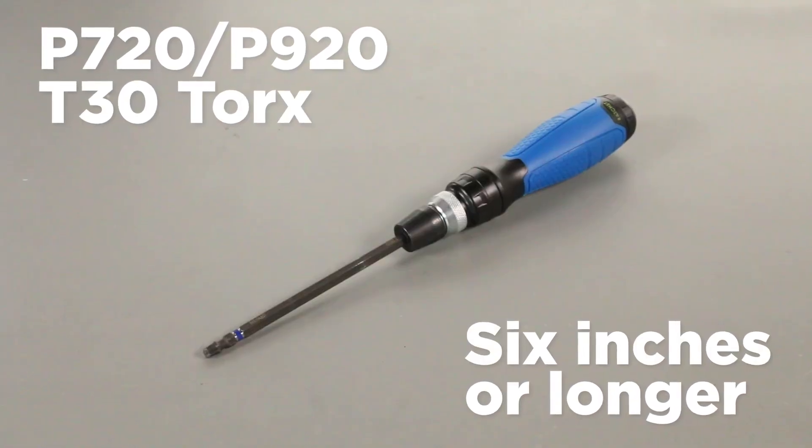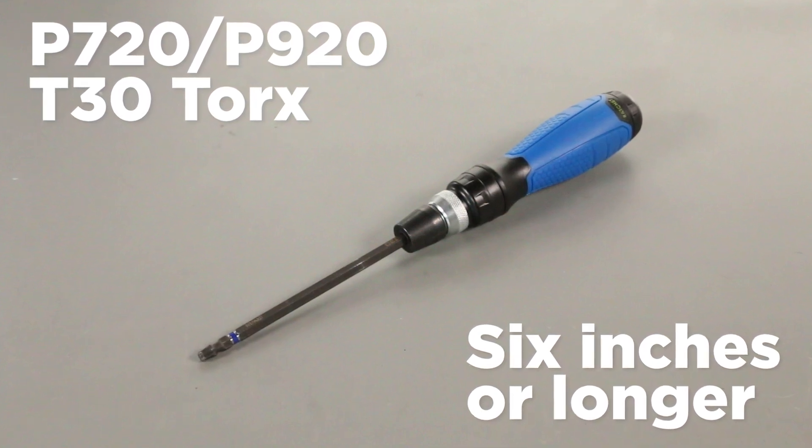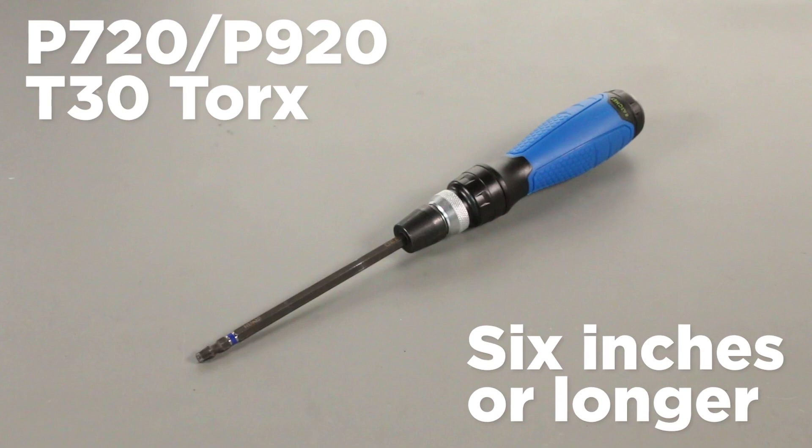The ThinkStation P720 and P920 will require a T30 Torx driver with a shaft that is 6 inches or longer and no wider than ¼ inch.